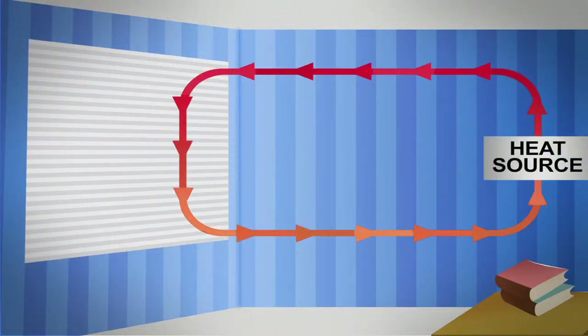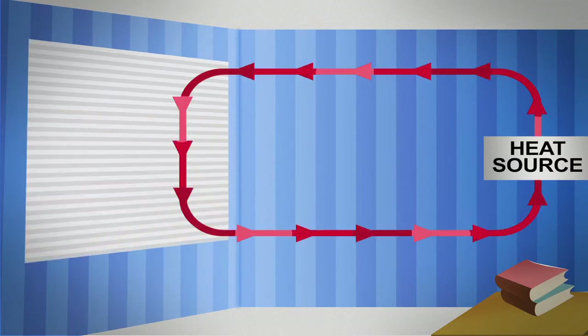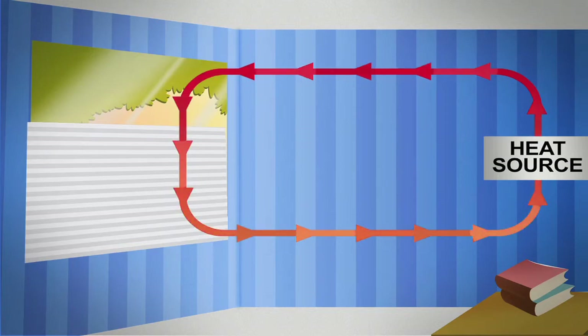When your window is exposed, warm air hits the cold glass, gets colder, and moves into the room, creating a vicious cycle. Our cellular shades put an end to that. Should you have a problem with condensation, the top-down option allows you to lower the middle rail, which reduces the temperature extremes behind the shade without creating the cold draft caused by raising the bottom rail.